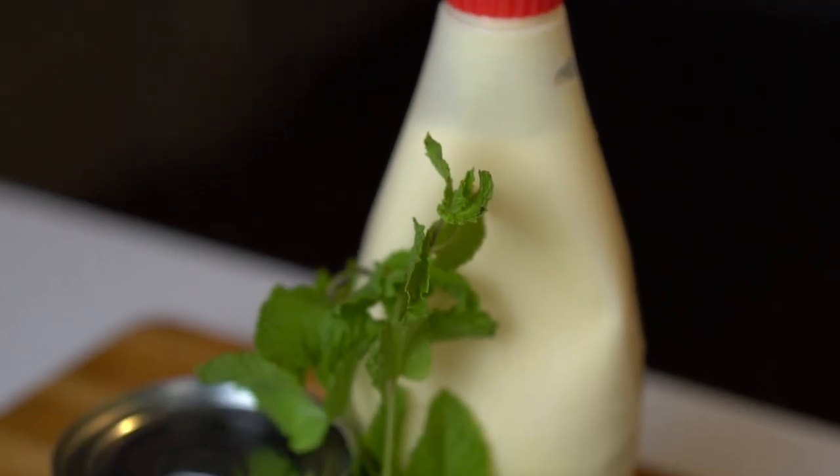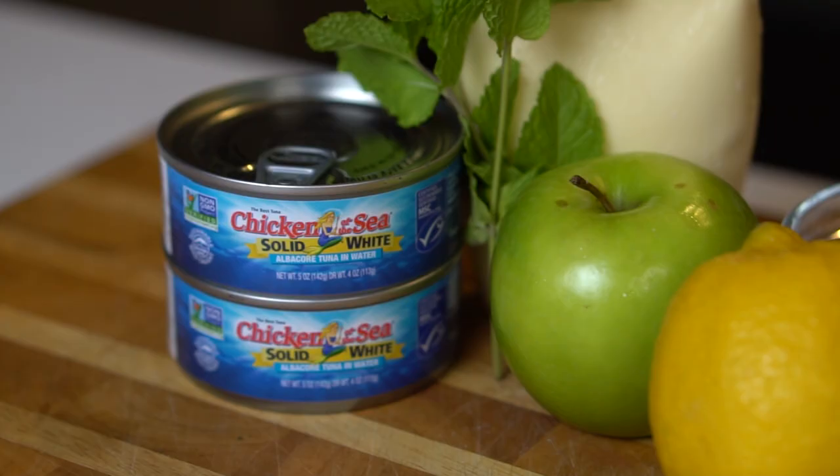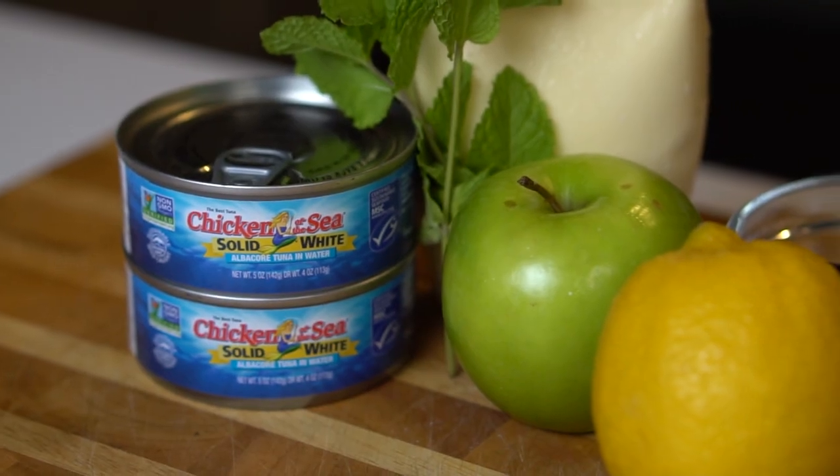For our ingredients, we have Kewpie Japanese mayo, mint, canned tuna, Granny Smith apple, fresh lemon, and dried cranberries. Can't wait to show you guys.